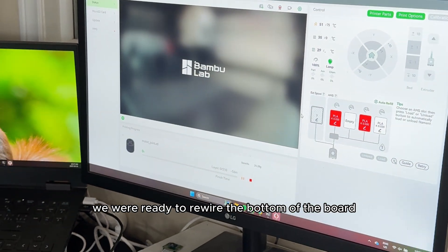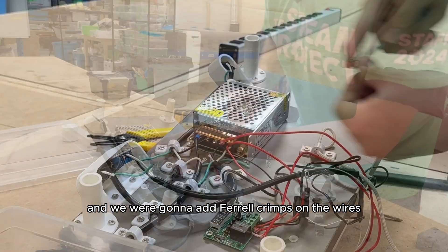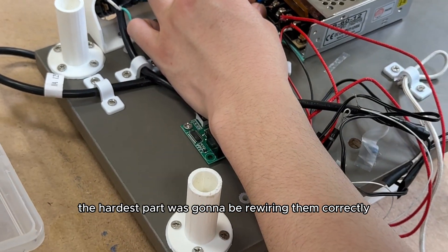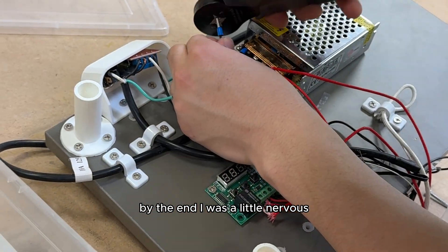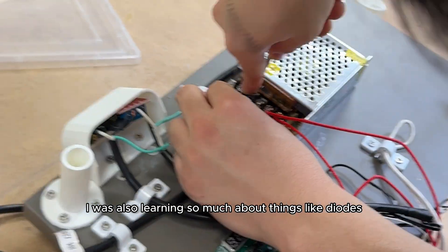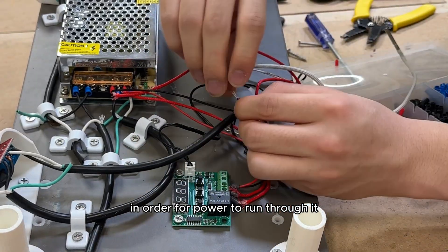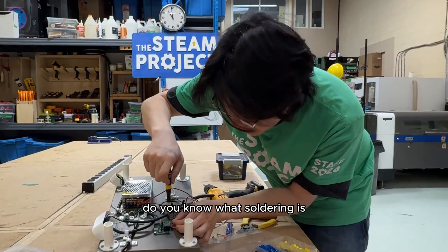Once we got the pieces printing for the pulley system, we were ready to rewire the bottom of the board so that no one got electrocuted. We were going to add ferrule crimps on the wires to make them more organized and solder the wires together. The hardest part was going to be rewiring them correctly so it would turn on and keep working. As we rewired the system I was learning so much about things like diodes — how one side is positive, one negative, and it has to face a certain direction for power to run through it.